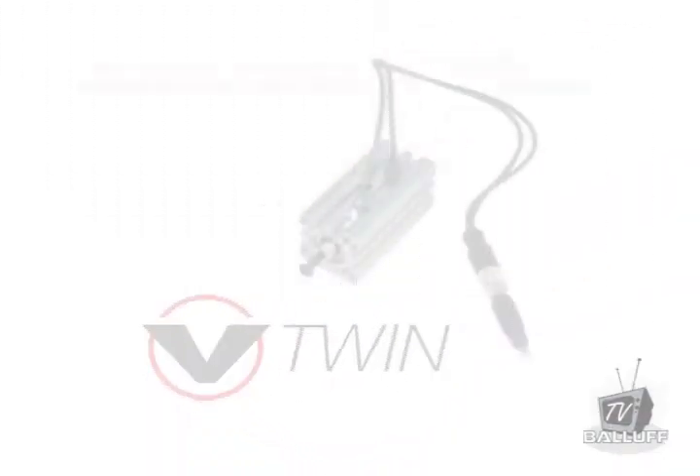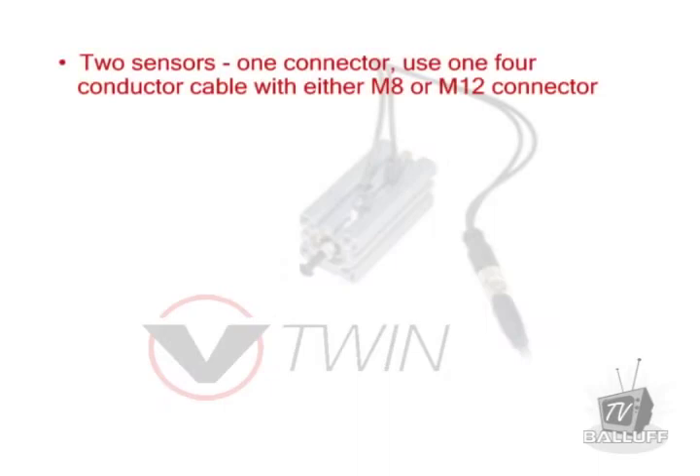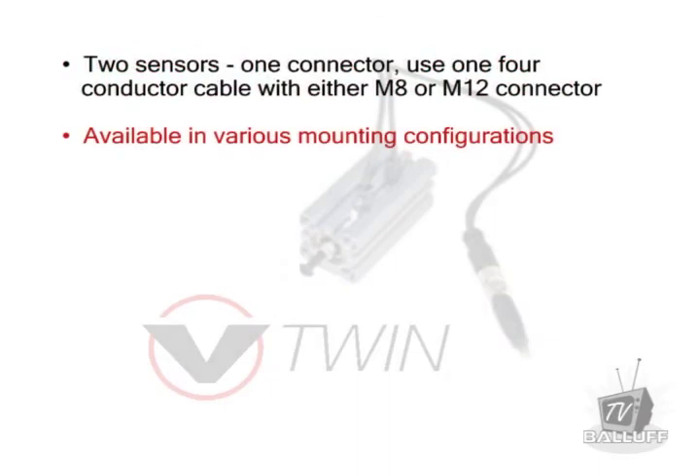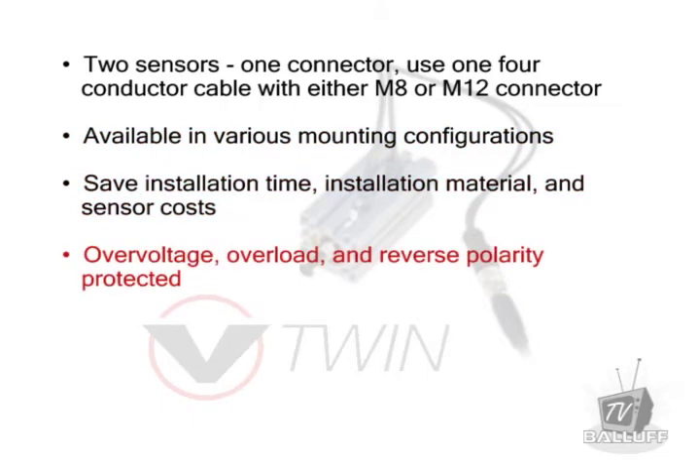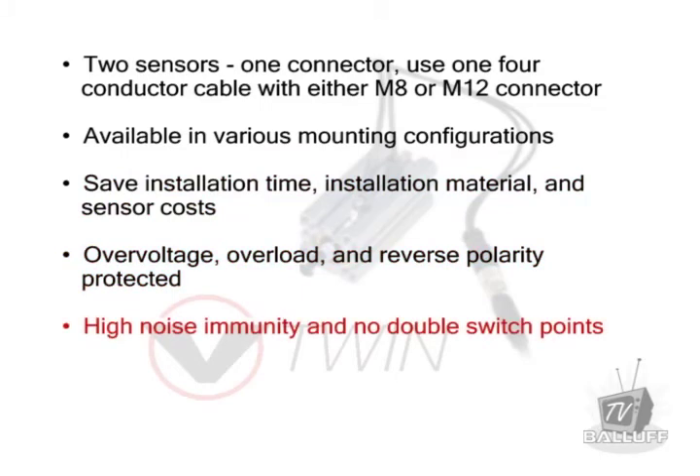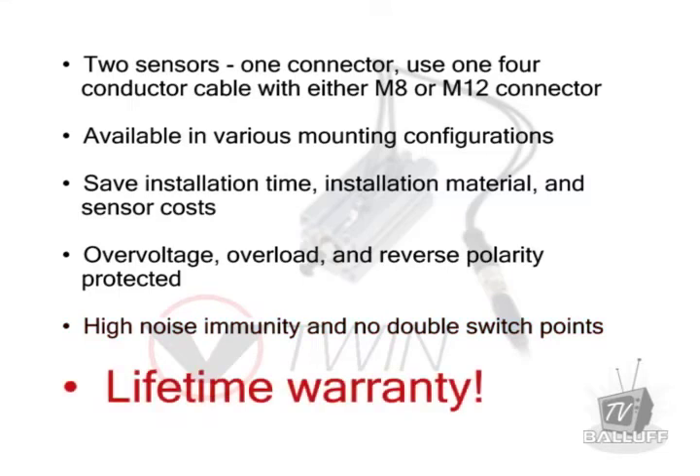With the Ballast V-Twin, you get two sensors that use one connector. It's available in multiple mounting configurations. You can save on installation time, installation material, and sensor costs. It's over voltage, overload, and reverse polarity protected. It has high noise immunity and no double switch points, and it comes backed by a lifetime warranty.